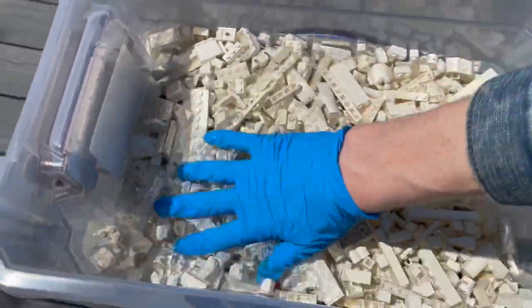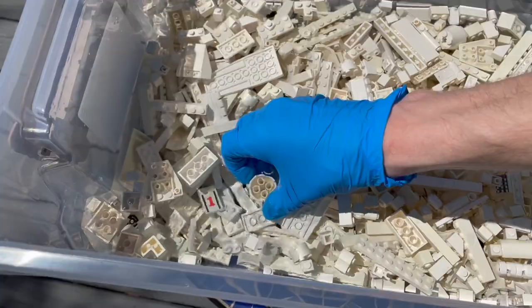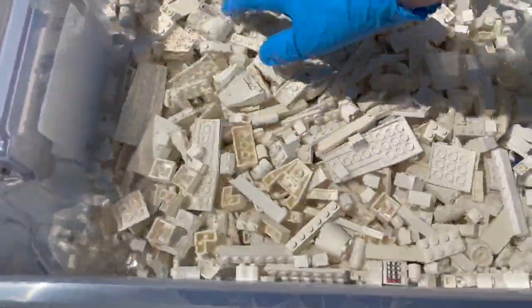You'll want to make sure that your bricks stay submerged in the hydrogen peroxide as much as possible, so be sure to check up on it often. I recommend wearing a rubber glove and stirring it up every hour or so.